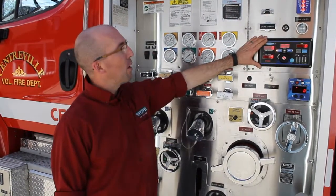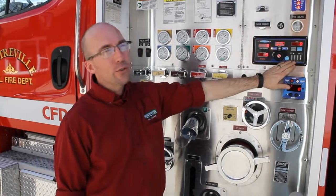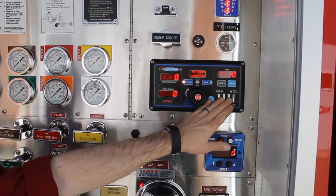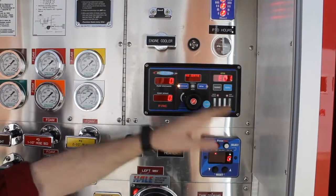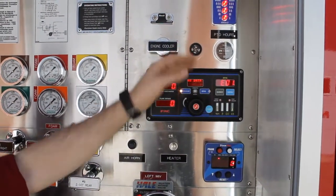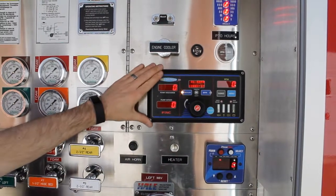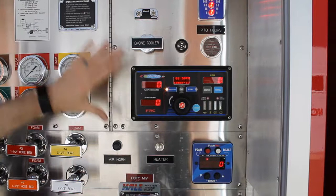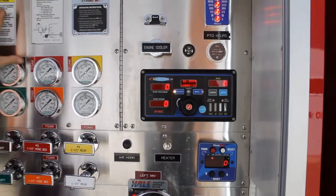This will also monitor your oil pressure, your water temperature, transmission temperature, and battery level. If any of these items spike into a dangerous area, your alarm will let you know. It will also take the spot of compound gauges, so you have your pump discharge and pump intake — it liberates some room on the pump panel.